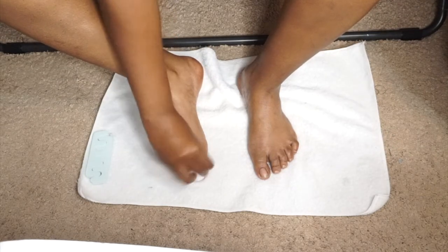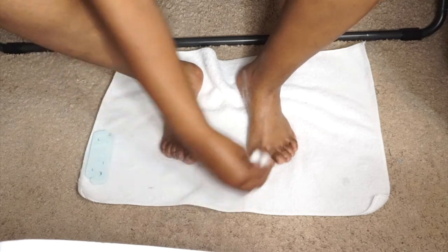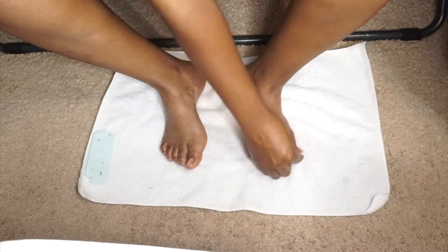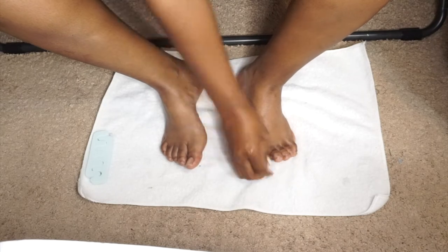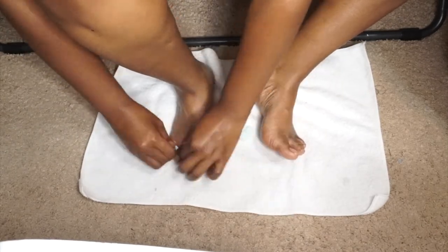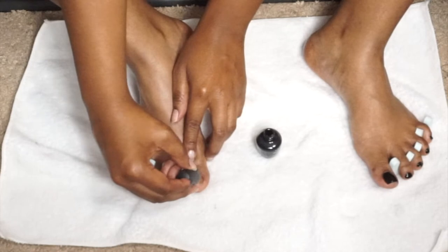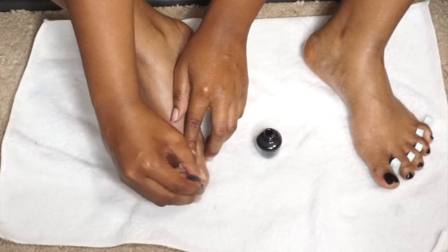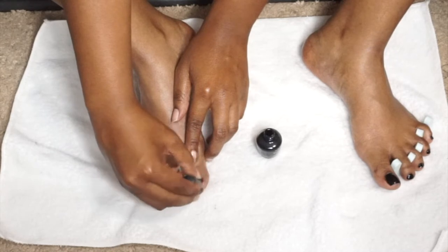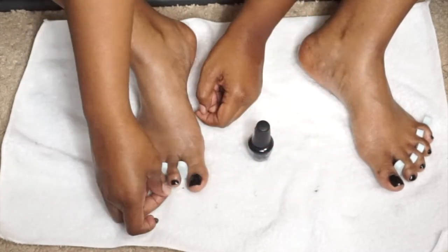After rubbing in the cuticle oil, I'm taking some alcohol or acetone on a cotton ball and removing any residue from my toenails, because the polish won't stick if there's anything oily or creamy on the nail - but the rest of my feet are still moisturized. Now I'm putting in toe separators and applying black nail polish - painting each toenail evenly in a nice thin first layer.